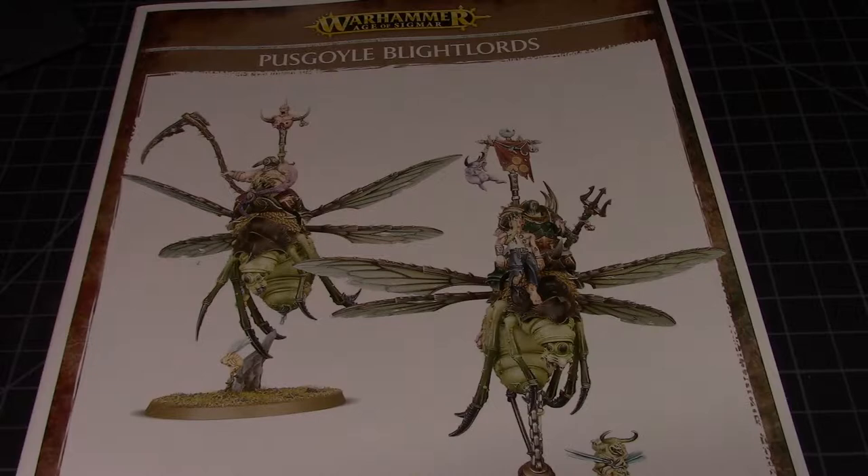Hello everybody and welcome to another build review. Today we are going to be building the Warhammer Age of Sigmar Pus Goyle Blight Lords. I really fell in love with these figures a few weeks ago when I decided to get them. I think they just look really cool — there's a lot of opportunity on them for skin tones, metallics, NMM, just in a beat-up kind of version.